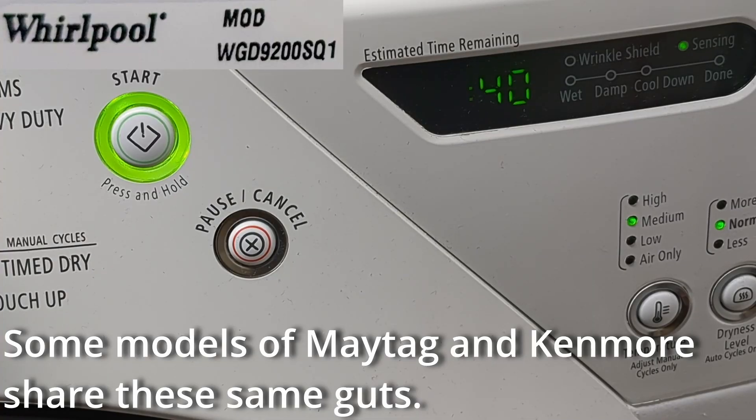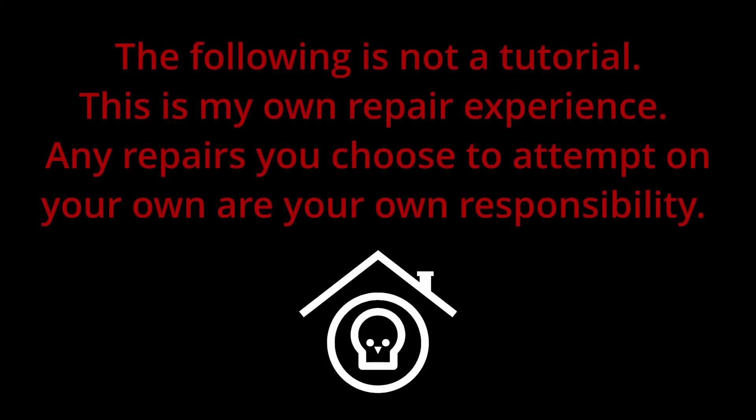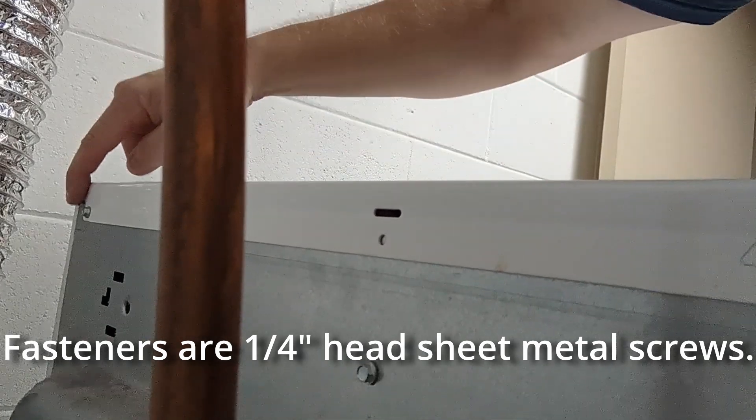Hey y'all, welcome back to the Hat Shack. Our dryer started giving this F01 code, so I wanted to try to figure out how to fix it. The following is not a tutorial — this is my own repair experience. Any repairs you choose to attempt on your own are your own responsibility.